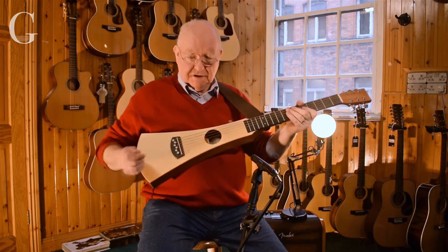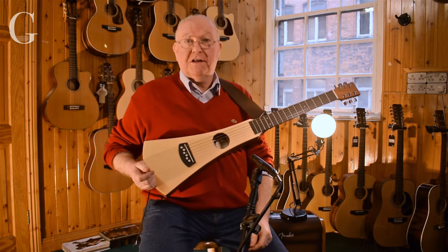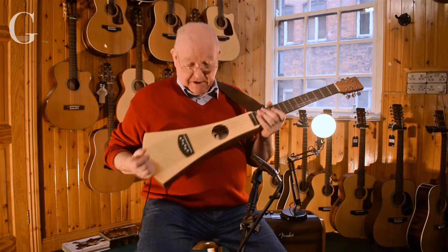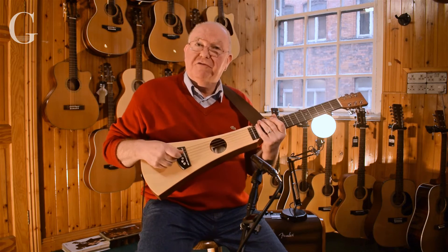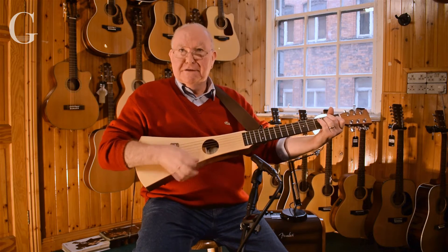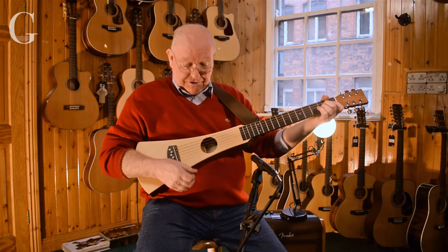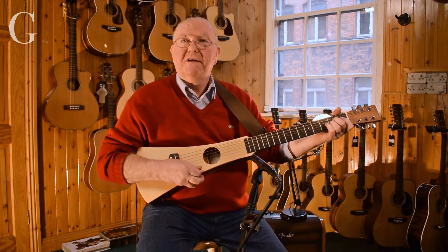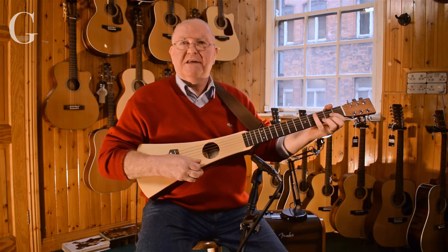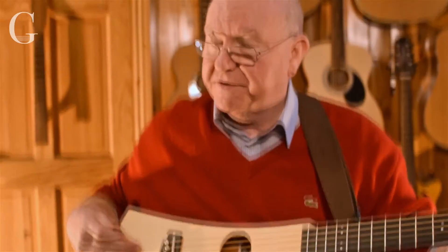It was launched in conjunction with Columbia's space shuttle mission, because one of the astronauts was a guitar player and he wanted to bring his guitar up to space and back. So Martin launched it and gave him one of these to take up there, and it's been the best selling travel guitar ever since.